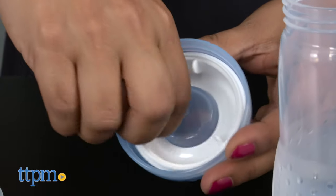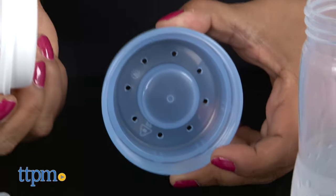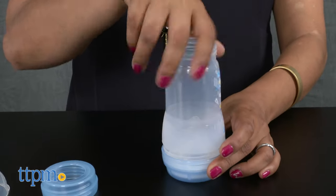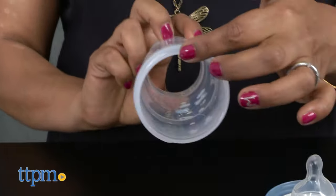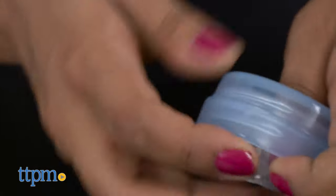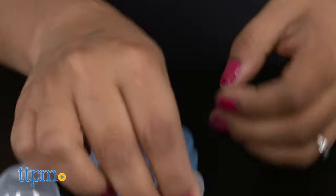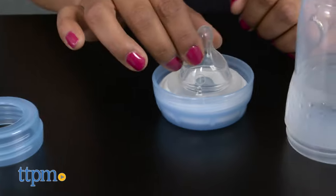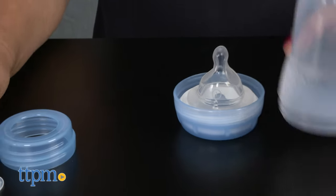The Anti-Colic Bottles are designed to help prevent gas and colic. A vented base helps with the milk flow. The base is detachable for cleaning and the wide neck of the bottle helps with filling and cleaning. The soft nipple is great for baby to help transition between breast and bottle. The nipple is textured and not a traditional round-top nipple. The lid of the bottle doubles as a measuring cup.